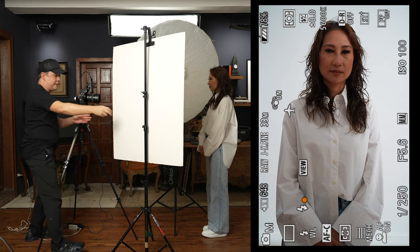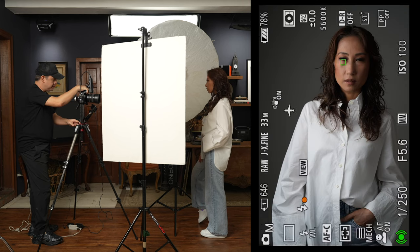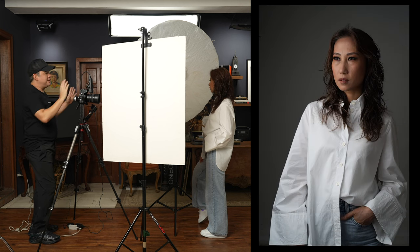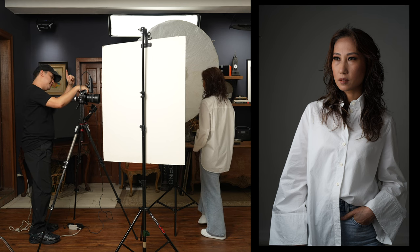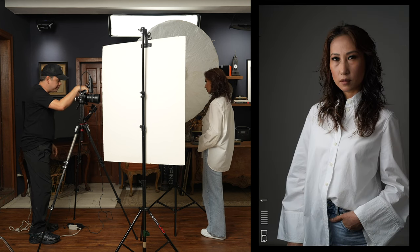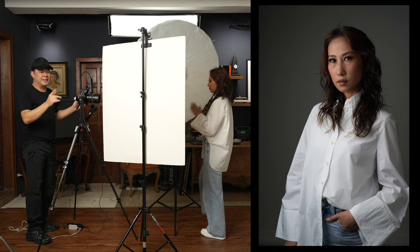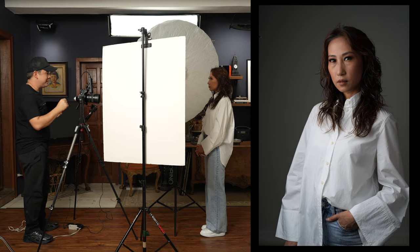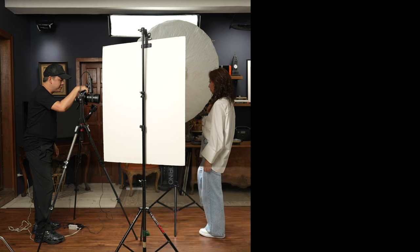Now let's just start shooting. You can profile here, but I actually like it when you're profiling but looking towards me too — tilt your head this way. Beautiful wraparound light. Beautiful soft light — and to think this modifier is so inexpensive, it costs probably less than $100. I'll put the links in the description below.